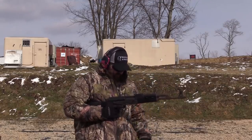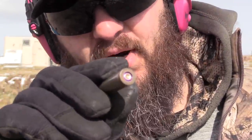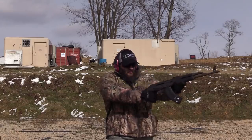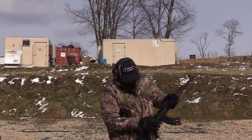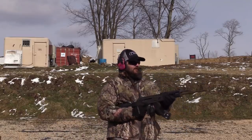We have some kind of malfunction about halfway through the magazine. This is a pretty hard primer strike — I'm going to put it back in and see if it goes. Yeah, we're going to call it a dead round. That is definitely not the firearm's fault. We're down one round out of the 5,000.